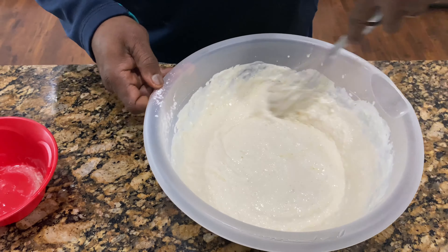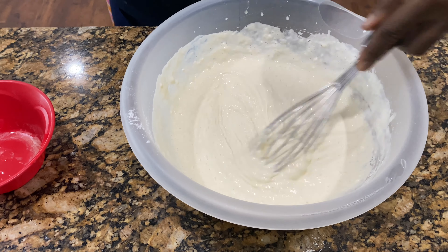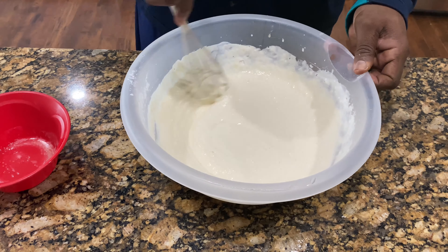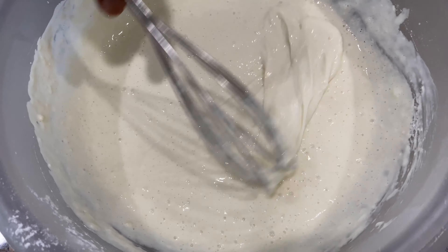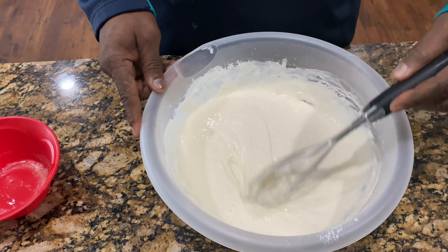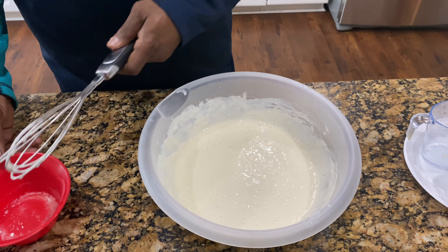It'll be okay to have some lumps in it, but that's pretty smooth. Now that's your pancake batter right there. It's going to probably yield you about 15 to 20 pancakes, depending on the size. For just regular sized pancakes, probably get about 15 to 20.